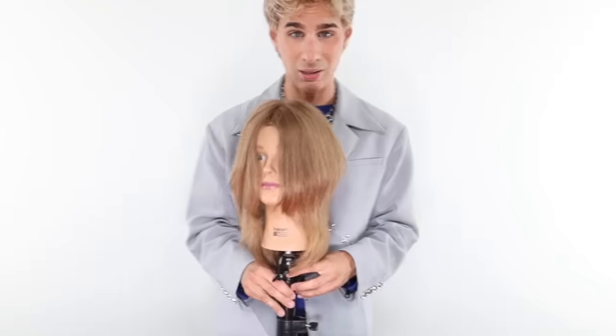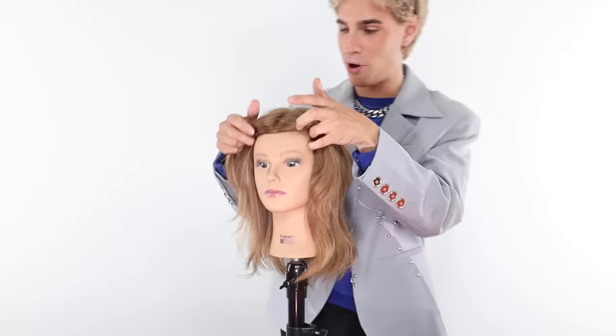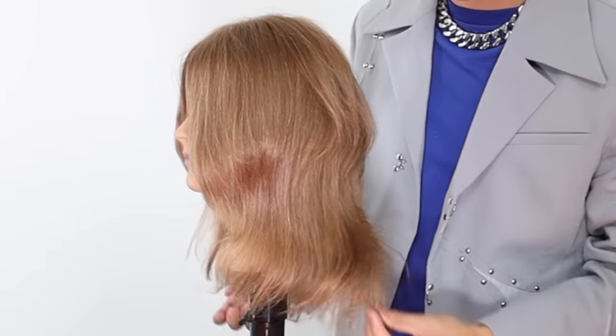Let's bring in my client. You need a makeover darling, don't you? Well you look a little disheveled. You look a little bit winter. It's giving drabby.